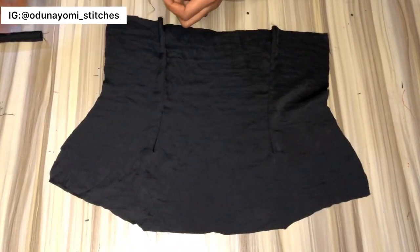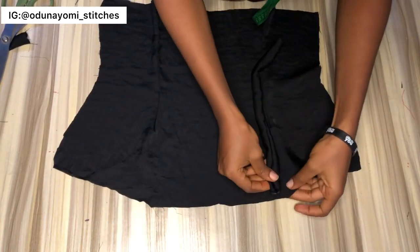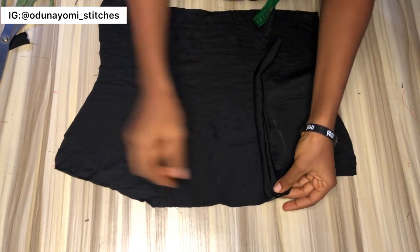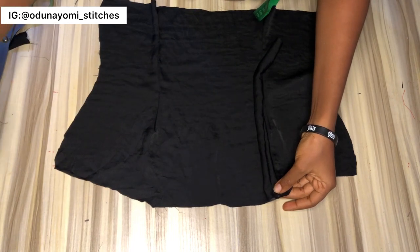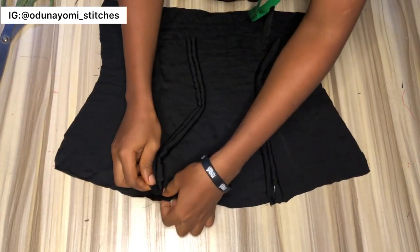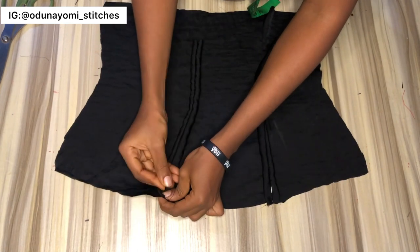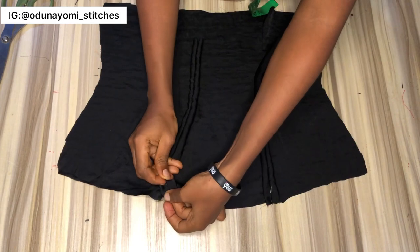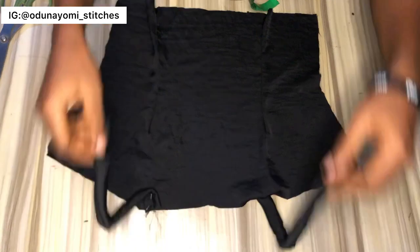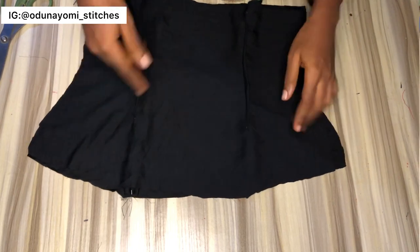I'll go ahead and make the dart on all the lining and the main fabric, and I'll also go ahead and join this strap sleeve. You place the strap sleeve on the fabric where you want it to be, you pin it down, then go ahead and sew. If you are using double fabric, you place the other piece on it too, then you pin it down.